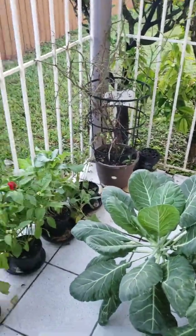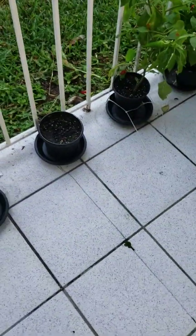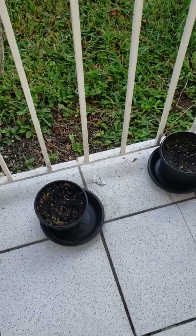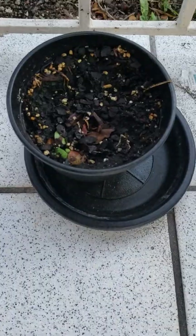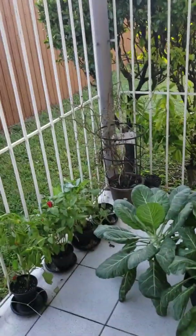I'm kind of all over the place this morning because the boys are out here with me. The soybean plant — this one is beginning to grow.